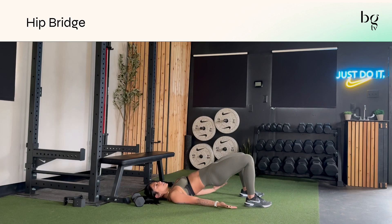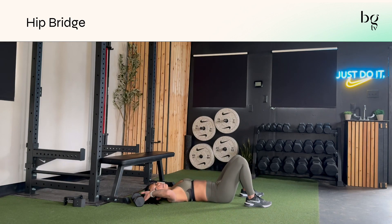Really focus on digging through your heels to get your hamstrings and glutes to fire up. Tilt your pelvis, open up your chest, and really get your hips high so you feel the back side of your body working.